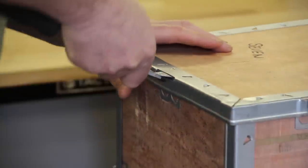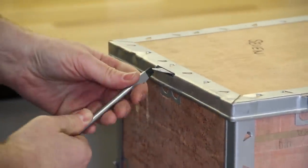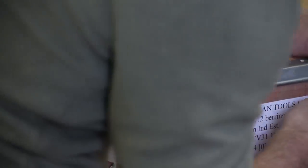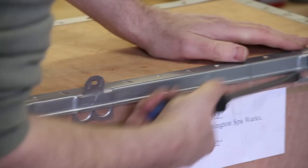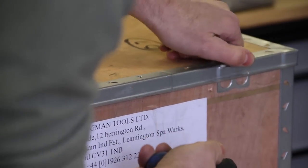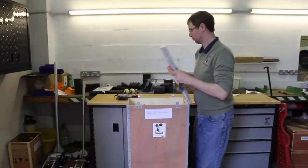First of all, start by opening up the controller box. Take care when you're removing the tabs. The metal is fairly flexible but some people may prefer to wear gloves. As with everything when unpacking and installing the Clifton lift, take your time — there's no need to rush.